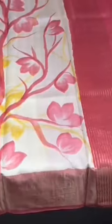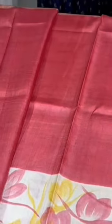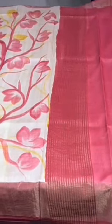The same pinkish-red is given for the pallu, border, and the black piece. This is actually the skirt part of the saree — the painting comes only in the lower portion, the skirt part, while the upper portion is completely painted. A very different and beautiful color comes with an authentic silk look.